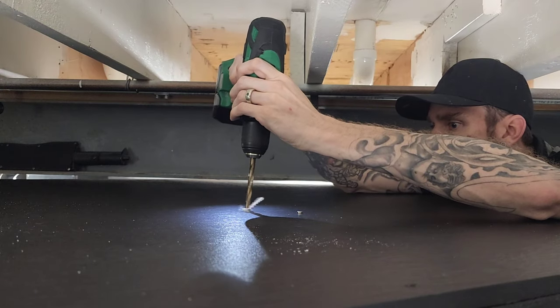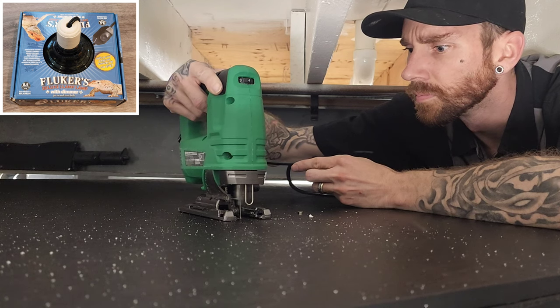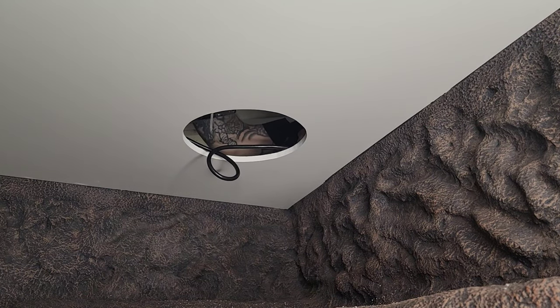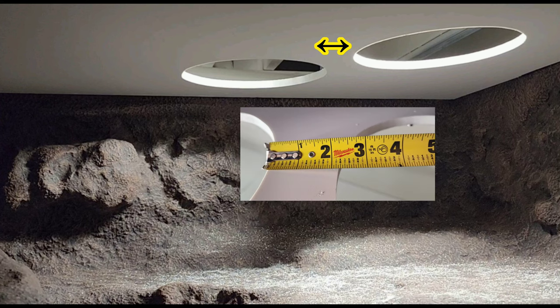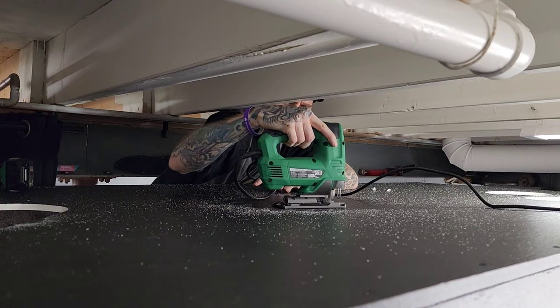For this basking side, I'll be using two Flukers 8.5 domes with dimmer switches. I cut the holes about two and one-quarter inches away from each other, so when I put up the one-inch trim on the inside, they don't butt up against each other. Repeated the same process in the center for my deep heat projector for nighttime heat if needed.